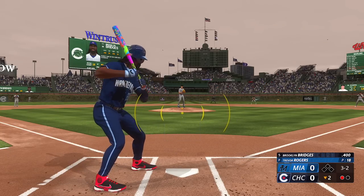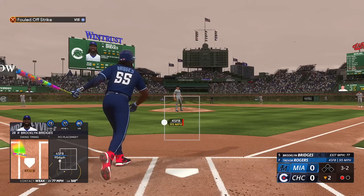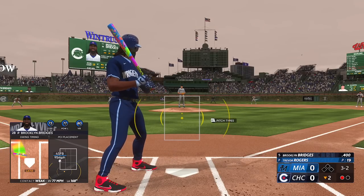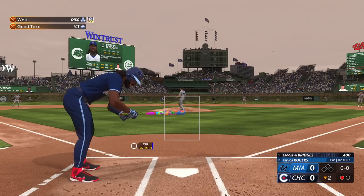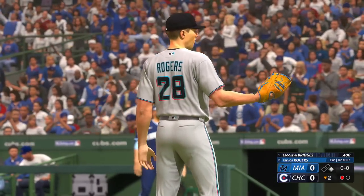3-2 count, I got a feeling I'm gonna strike out. Even though I'm still getting contact on these pitches, I'm not going anywhere. So I do get walked in this situation — I was not trying to strike out right away.